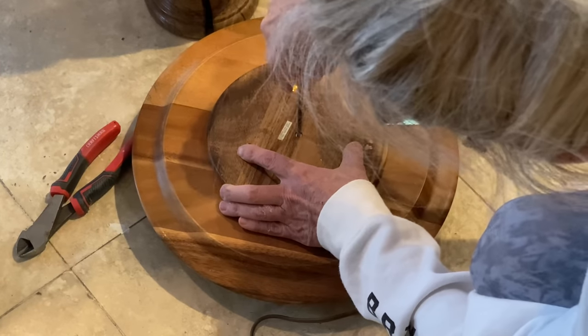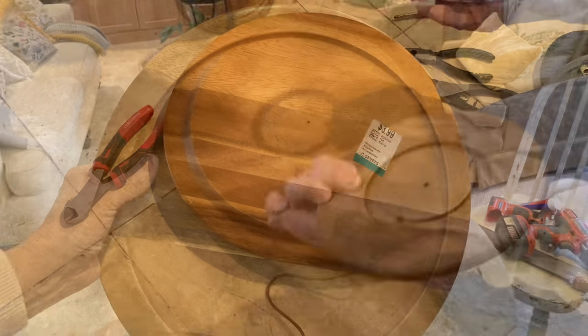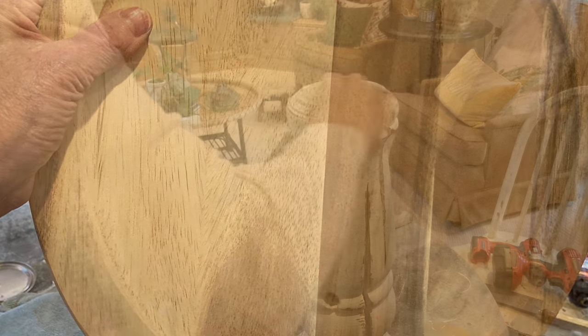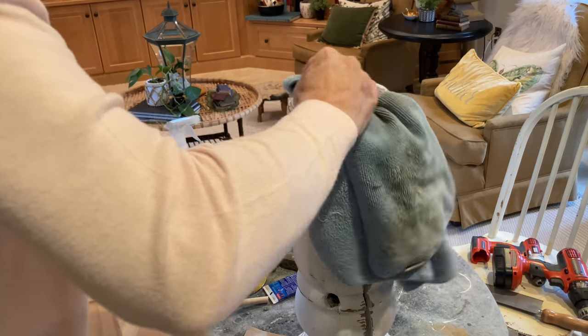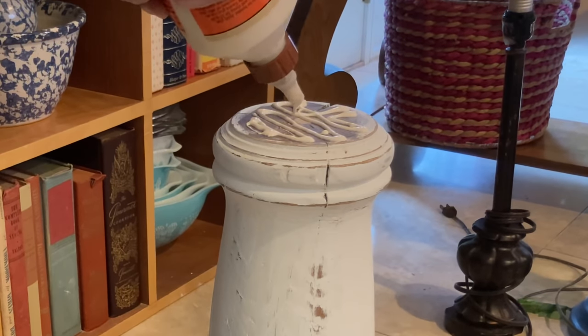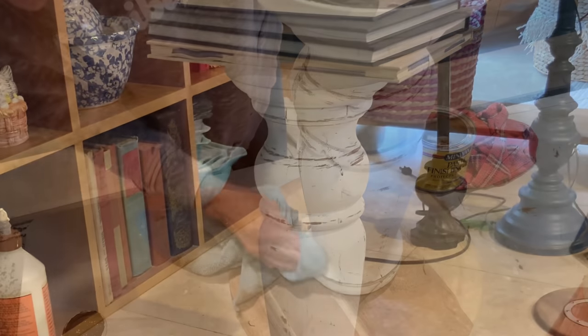I removed the base of the Lazy Susan and saved it for another project. Using my orbital sander, I sanded the top piece down to the bare wood. Like I had done on the bottom of the lamp, I filled the hole on the top with a piece of dowel rod, intending to screw the Lazy Susan to the top, but instead I decided just to use wood glue to attach the two pieces together. I weighted it down and let it dry overnight.